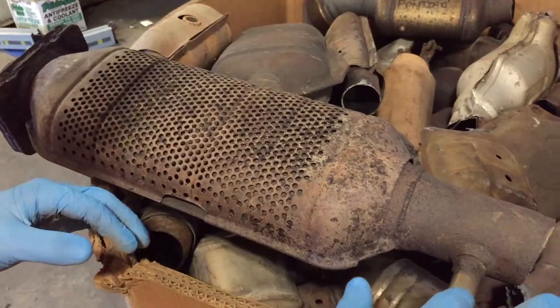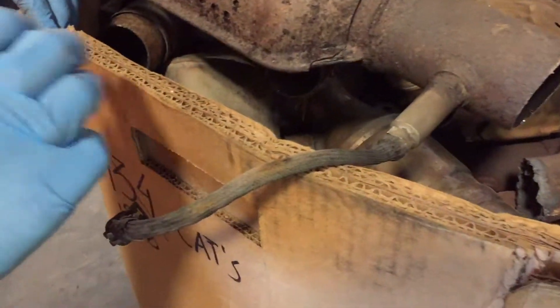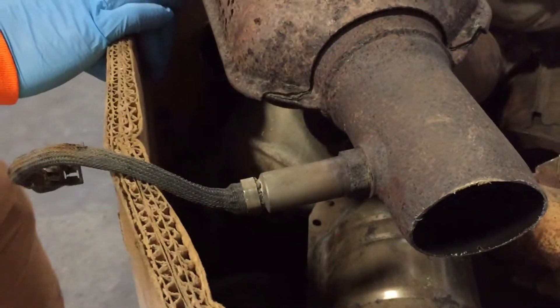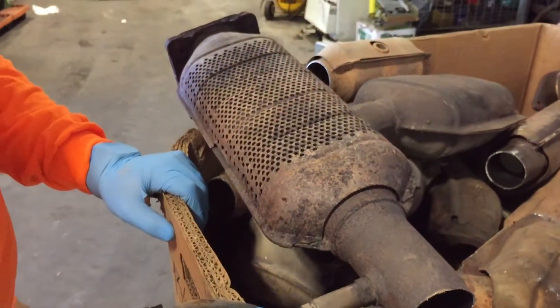One tip that you could use right off the bat: take this O2 sensor off and you can sell that separately. When you leave it on the cat, you're going to make a couple less dollars, but if you save them up, you can cash those in.